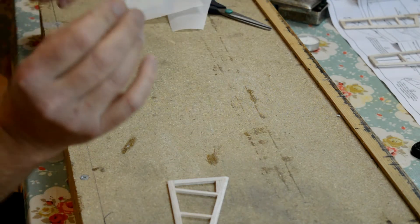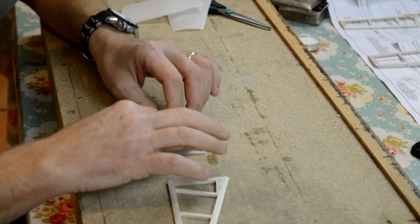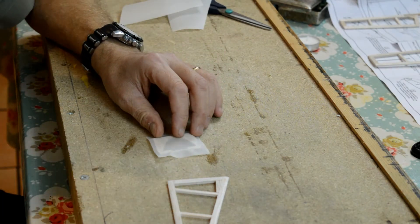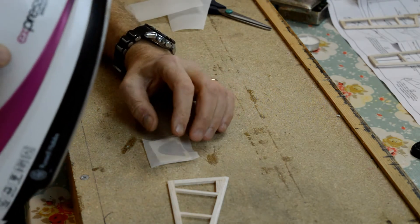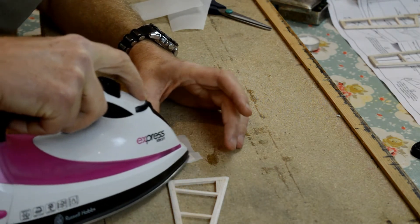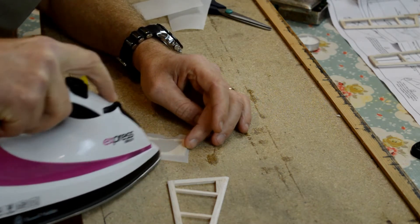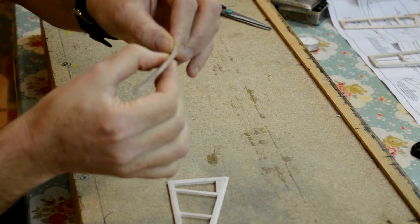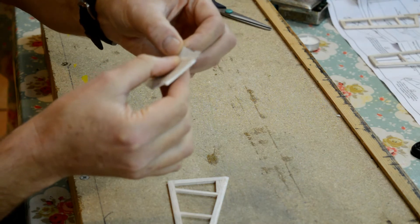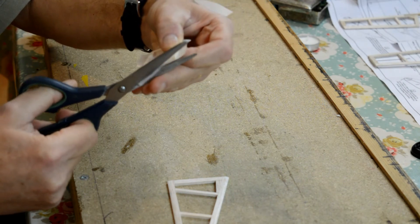Good idea to get the template like so — there are plenty of off-cuts so you can have a practice first. Just lay the Solatex on top, get your iron — mine is just past the number two setting, it goes right up to number three. Start off and all I'm going to do is literally tuck that down like so, and you can see how it is now stuck to the structure.